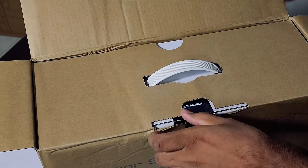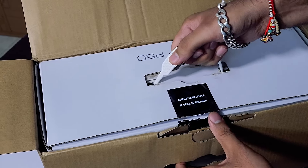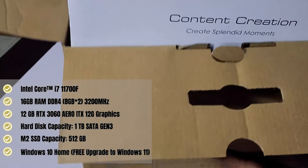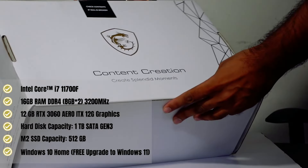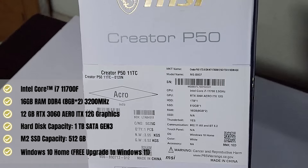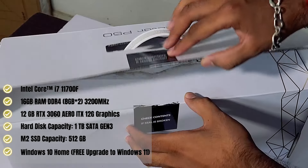Let's start with this unboxing. I will tell you about its features and specifications. It has an Intel Core i7-11700F with 16GB RAM, which is DDR4-3200MHz. If you talk about graphics, there is an RTX 3060, which is the Aero ITX 12GB variant.